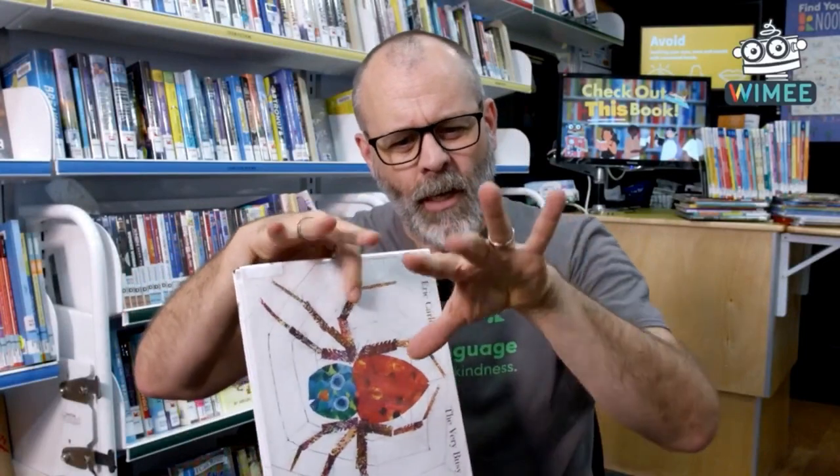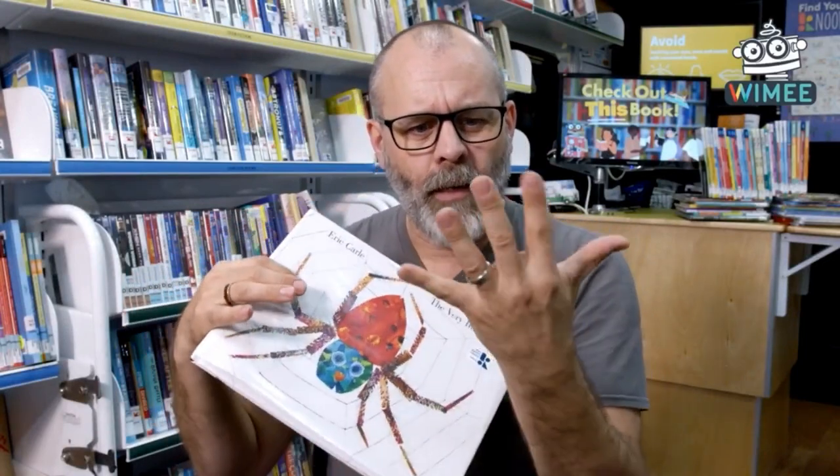Can you make your hands into a spider? How many legs does a spider have? One, two, three, four, five, six, seven, eight. Can I combine my fingers to make... if I hide my thumbs maybe? Can you hide your thumbs and make a spider?